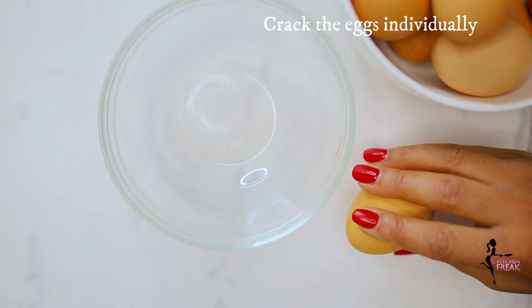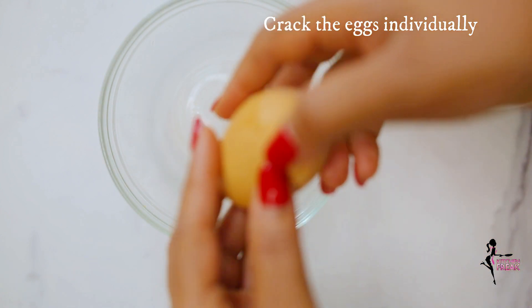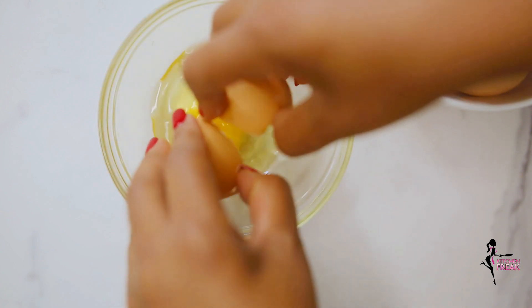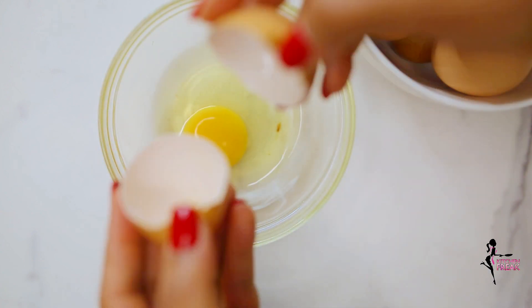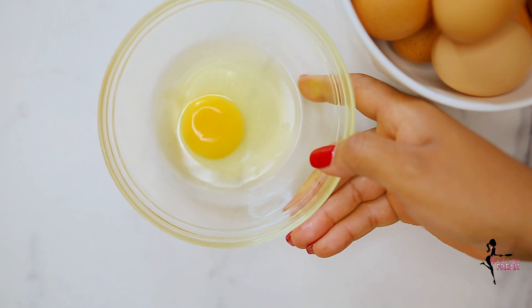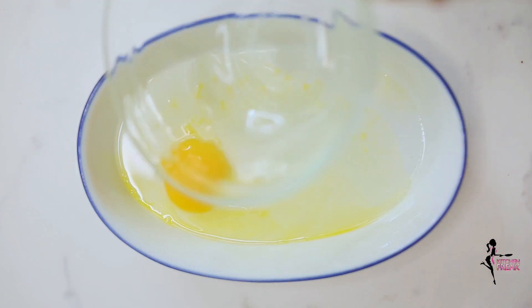I typically crack my eggs individually into a separate bowl before adding them into the bulk dish, or into my cakes or whatever I'm making. I have a video that I'll upload soon on the reasons why I do this and why you should too. Then add the eggs into the greased dish.